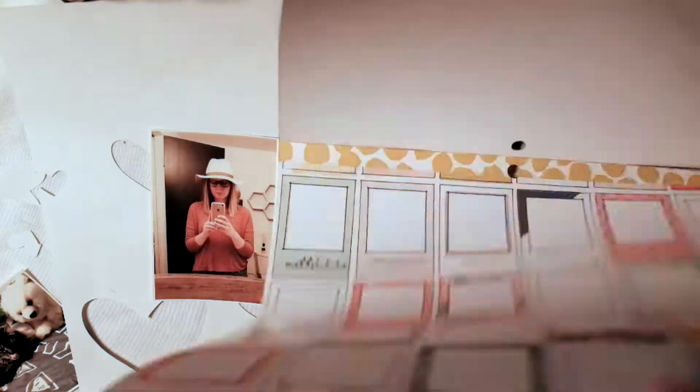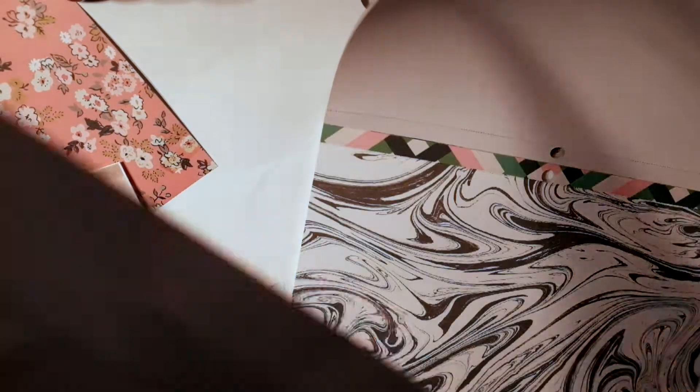I did some kind of falling off the page — I just thought that looked cool. But anyway, today I'm doing a scrapbook layout.